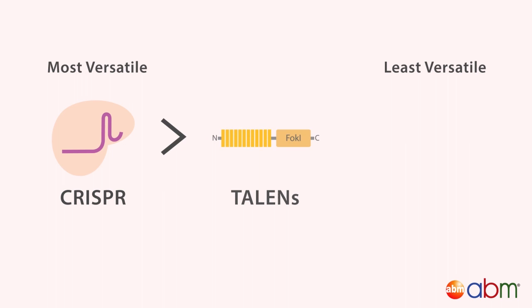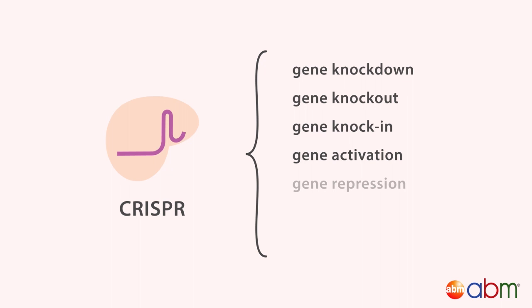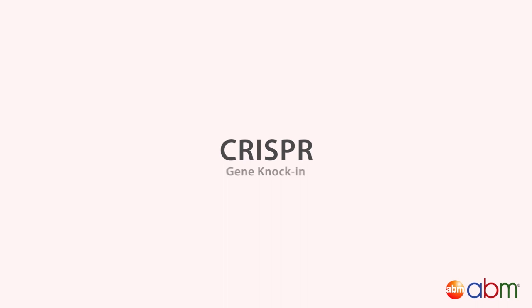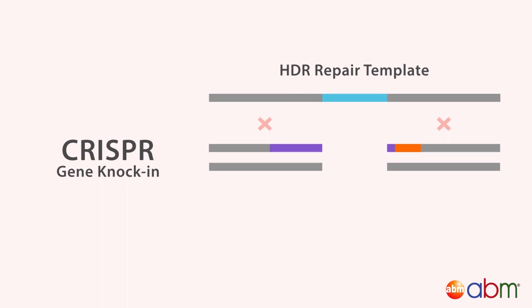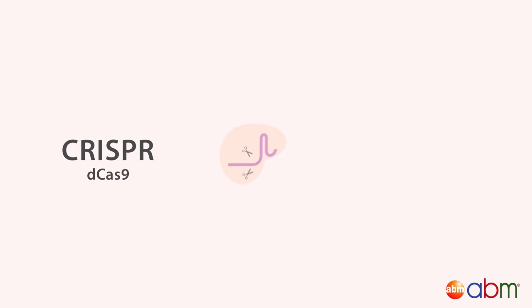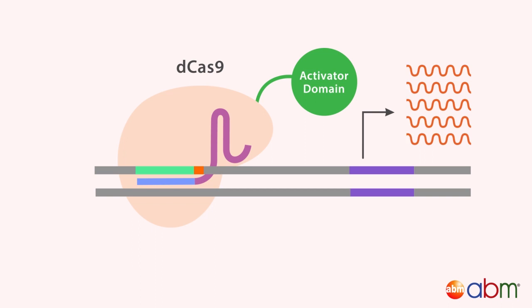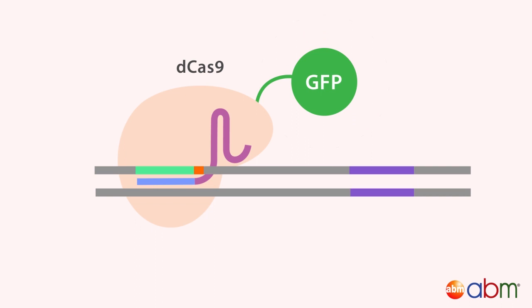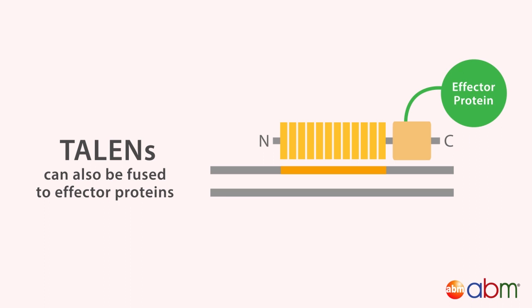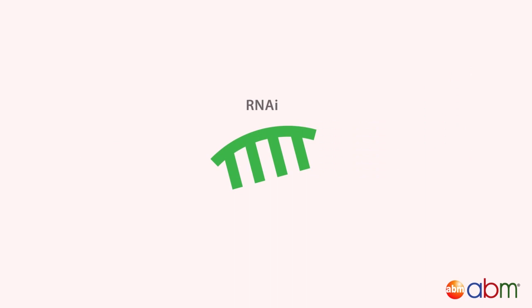CRISPR is the most versatile system for gene manipulation, followed by TALENs and then RNAi. CRISPR can easily be adapted for gene knockdown, knockout, knockin, activation, repression, base editing, or imaging. To achieve a gene knockin, simply provide a repair template. The cell will repair the DNA break via the homology-directed repair pathway, using the repair template to incorporate the new sequence. By modifying Cas9 into an enzymatically dead Cas9 that can't cut DNA and fusing it to various effector proteins, the CRISPR system can also be used to target and activate, repress, or image genes. Similarly, TALENs can also be fused to effector proteins to further expand its versatility. On the other hand, RNAi can only be used for gene knockdown.